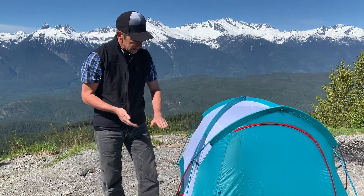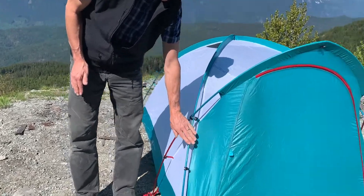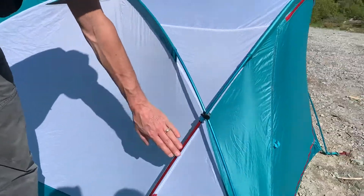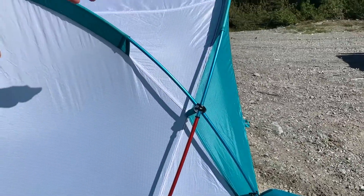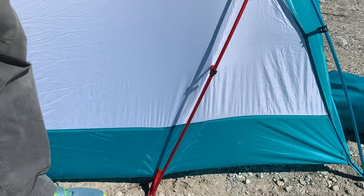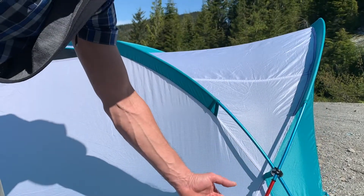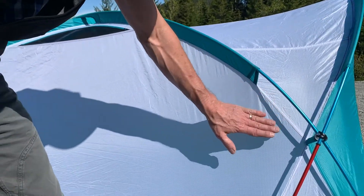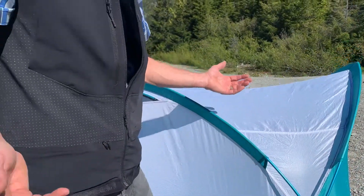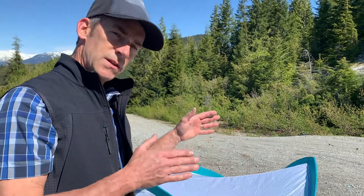The tent structure uses DAC poles with NSL construction. NSL is interesting — you'll notice there's blue and red here. You have two different diameter poles in the same pole line. That's a unique structure, and what it allows is more vertical sidewalls. More vertical sidewalls means more livable space inside the tent and a better living area. It also adds to the strength of the tent.